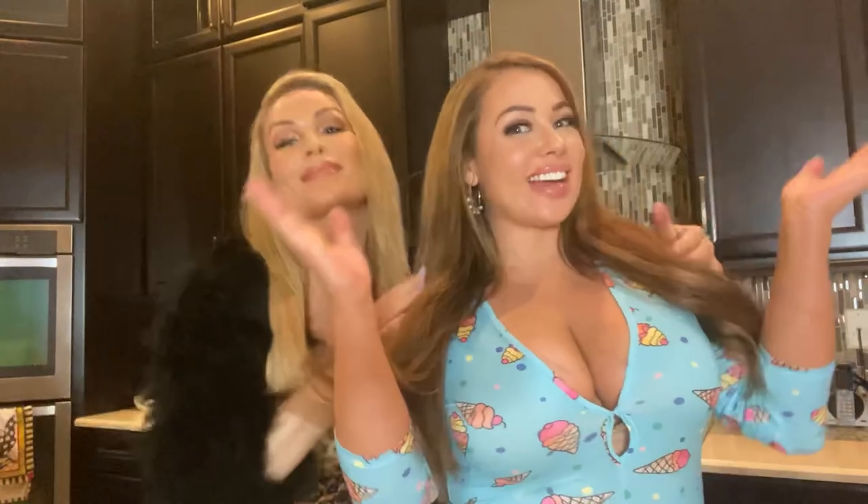Hey guys, welcome back to another episode of The Night Hearts. I'm Natty and this is my beautiful sister Jenny, and we have a really fun episode for you guys today. It is our summer cocktail party!